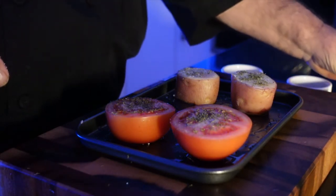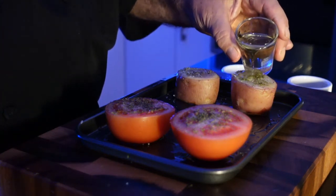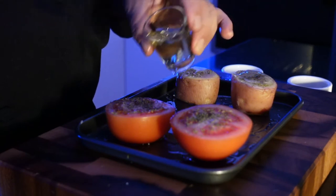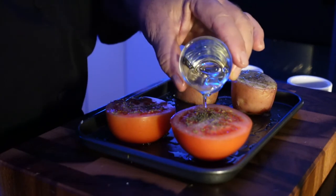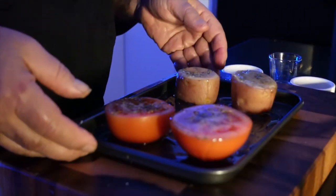Next I am going to add some oil on it. Any oil you could use — I am using olive oil, but you could use vegetable oil or whatever you have access to. Now it is ready to be baked.